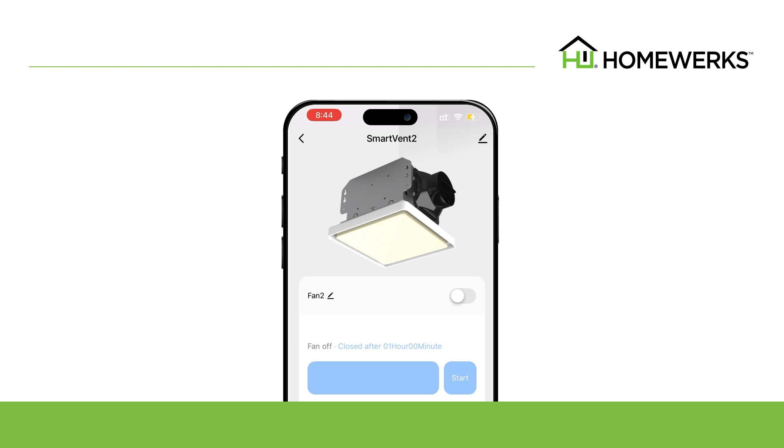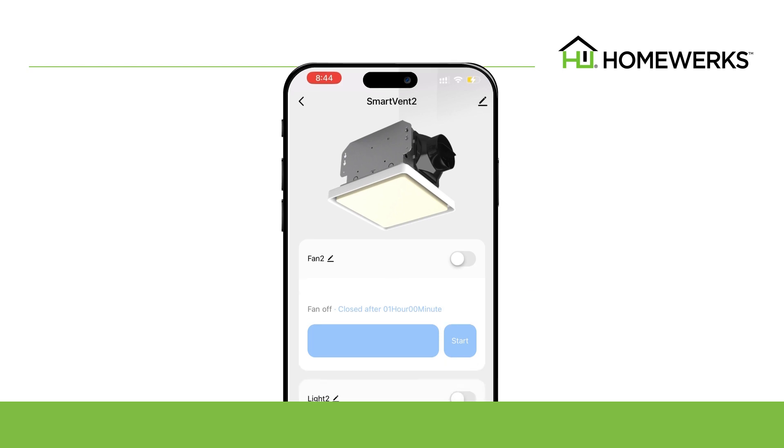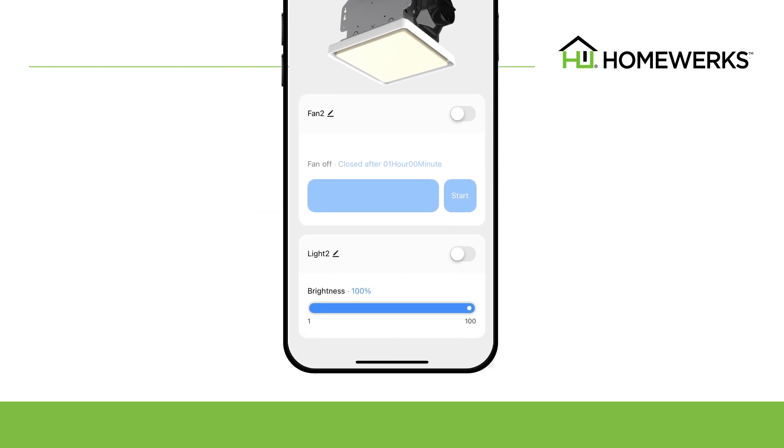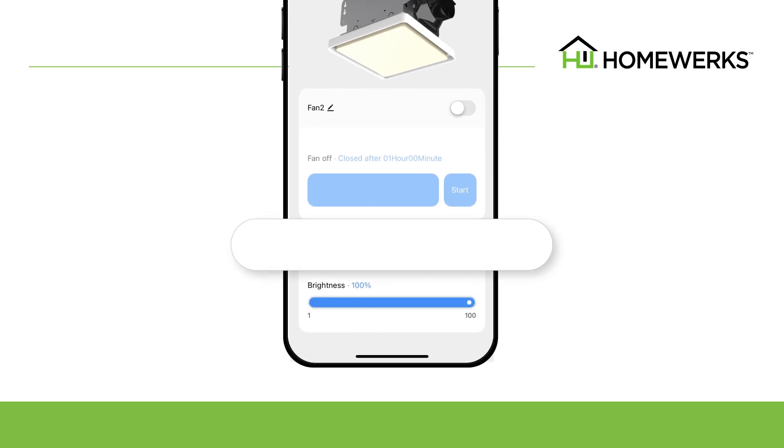For example, if you change the main device name to Master, you would change the Fan 2 name to Master Fan. You would then take the same steps to change the Light 2 name to Master Light.